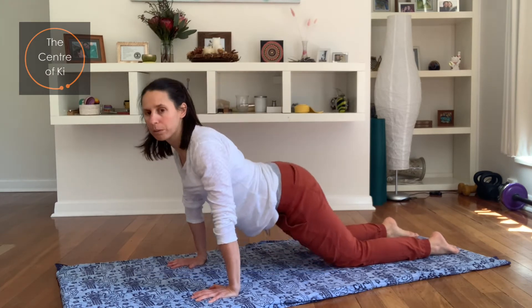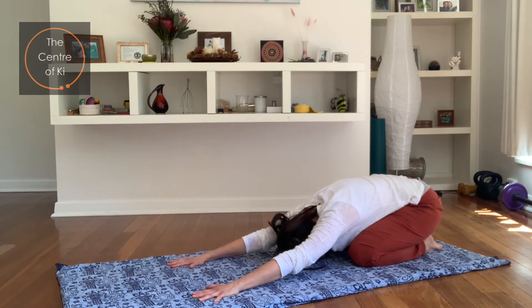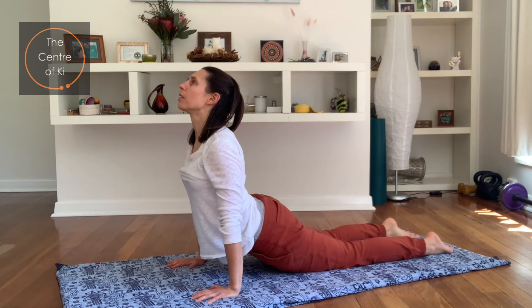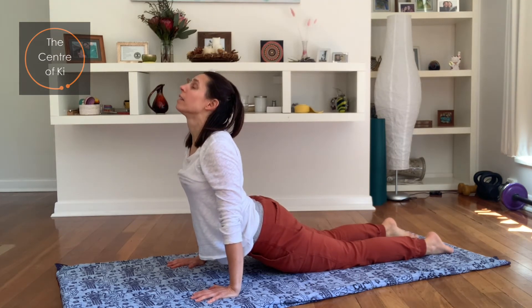Let's do one more — breathe in, take it back, hold the breath in for a moment, stretch the fingers. And exhale, take it through, press through the hands, push through the arms, lifting, maybe looking up to the ceiling.